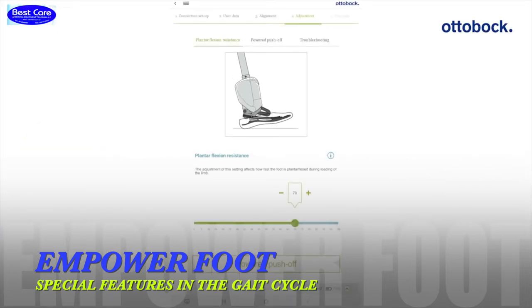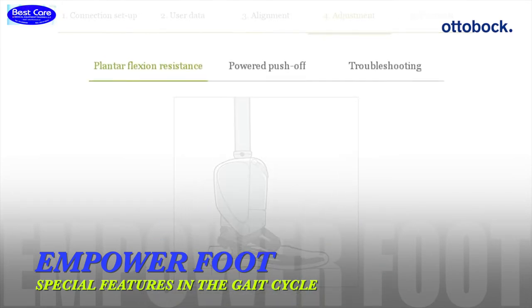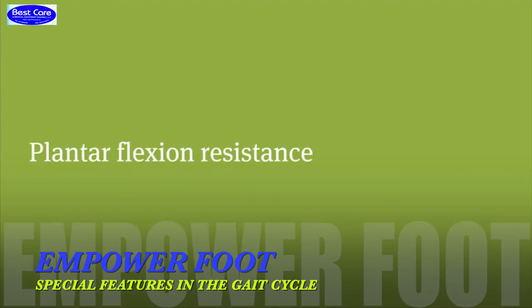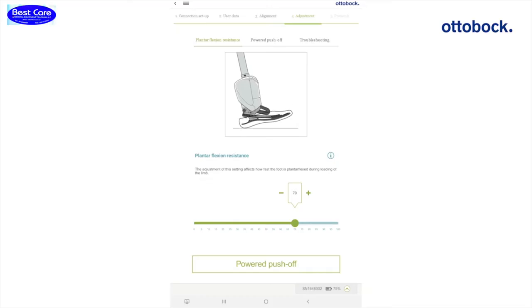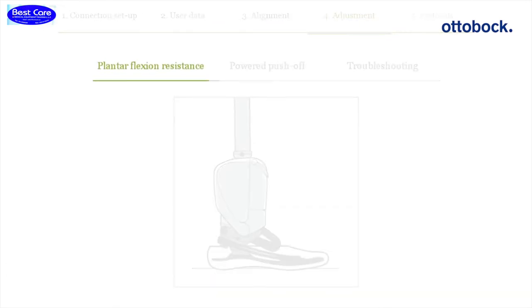The resistance setting of the Empower as well as settings for the Power Push Off can be divided into three steps. The first step is the adjustment of the resistance at heel strike, hence the plantar flexion resistance.